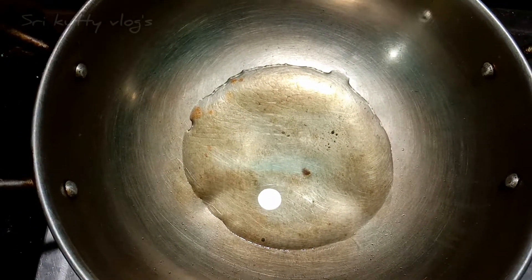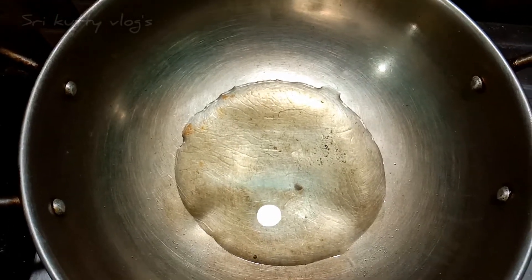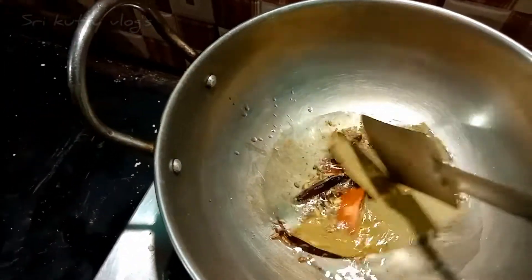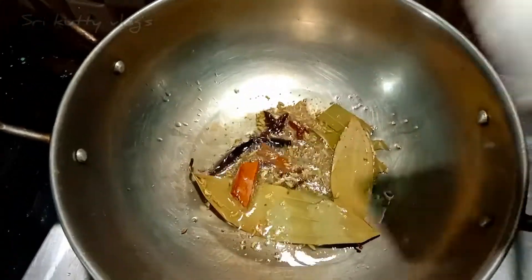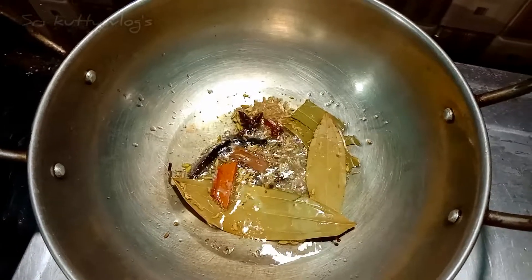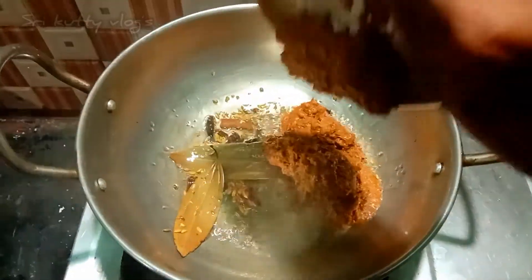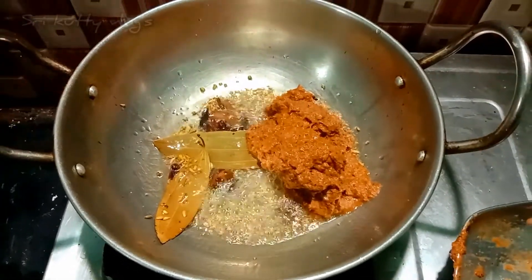Wait for a few minutes. Now we have to wait for a few minutes — it will be done in about 12 minutes.